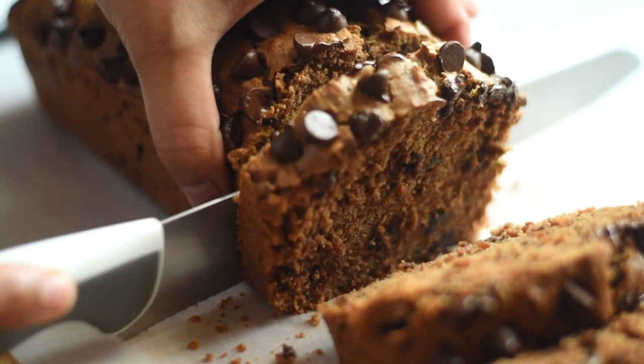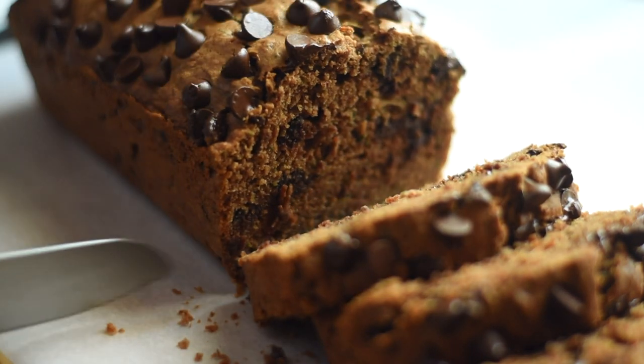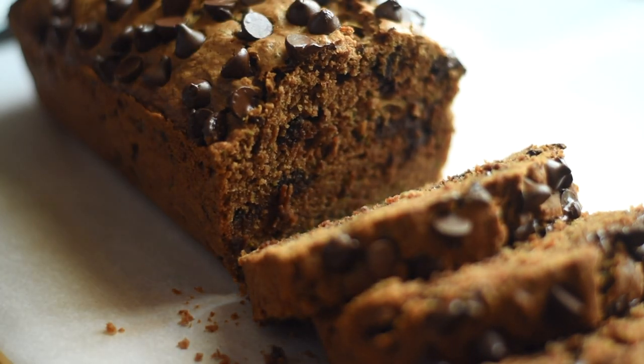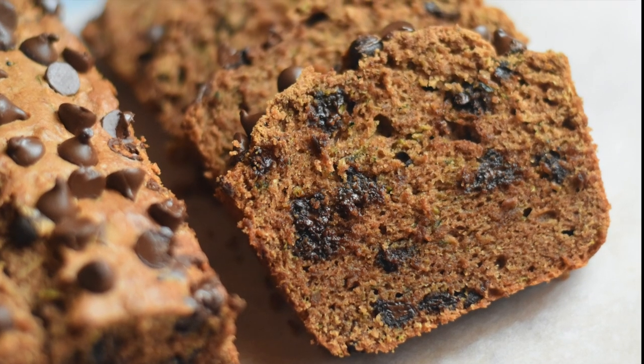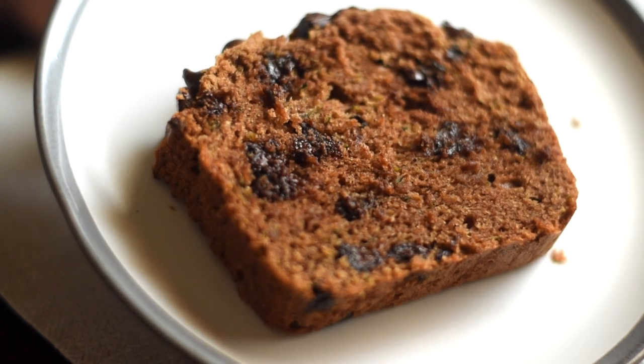This zucchini bread is super delicious — it's so moist and you can see there are no traces of zucchini in the bread. It's hard to believe it's made with zucchini. It's so chocolatey and at the same time it has all the goodness of zucchini.